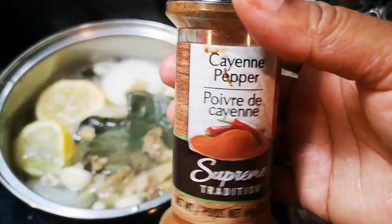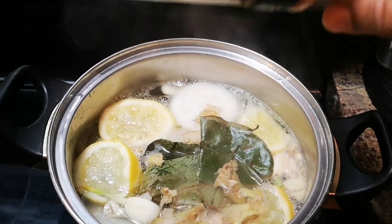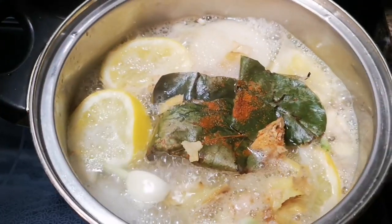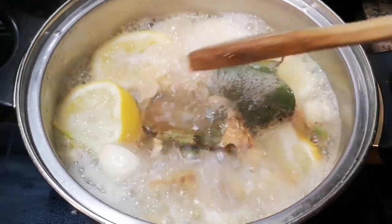The last thing — I have some cayenne pepper. I'm gonna put just a smidge, maybe about a quarter teaspoon. You want to be in my kitchen right now! This is a good cold and flu remedy.